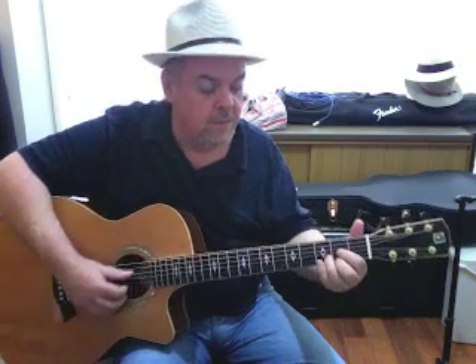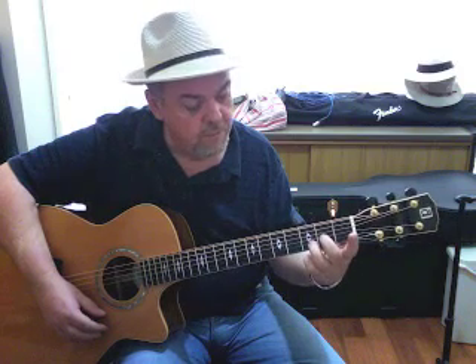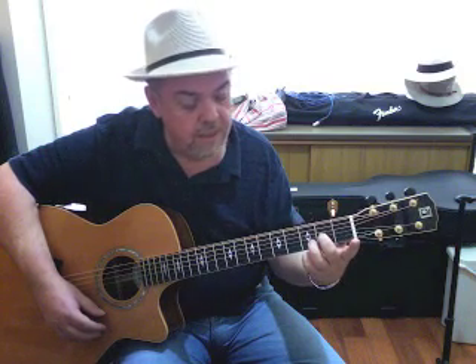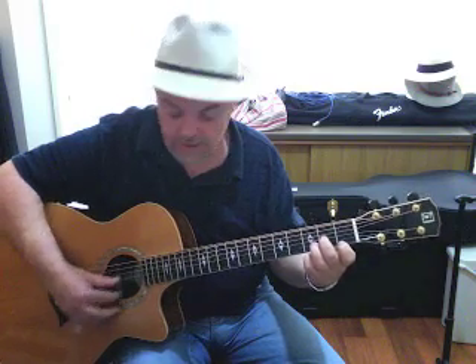What about D? There's our D chord. Our D minor — what I did there was I lifted up my index and middle finger, I put my middle finger where my index finger was, so the second fret of the G string, and I put my index finger on the first fret — behind the first fret, I should say — of the treble E string.